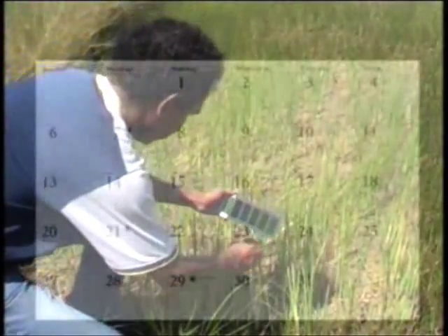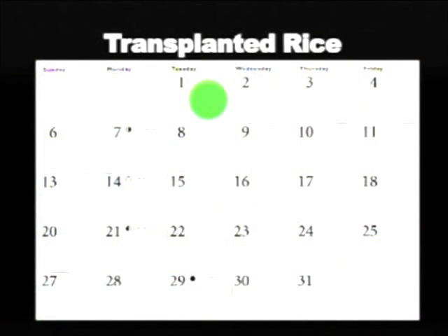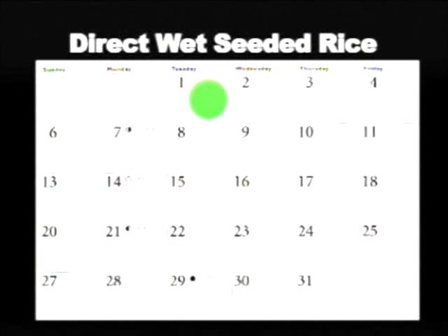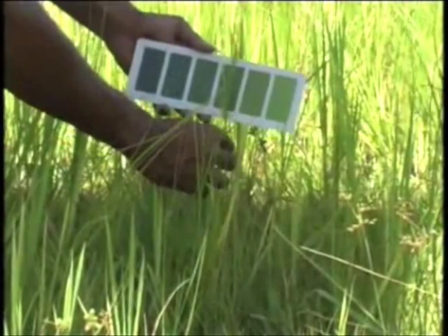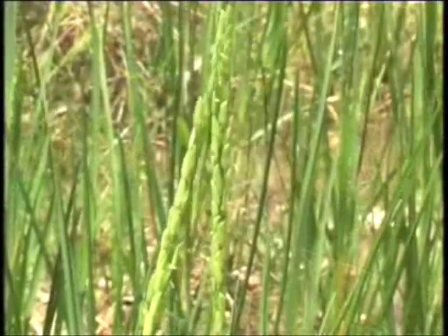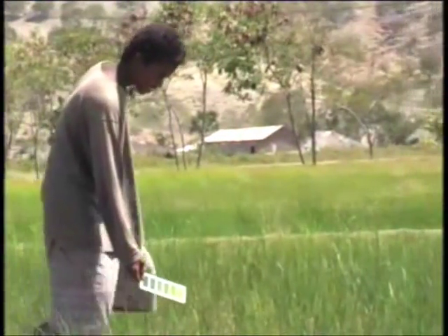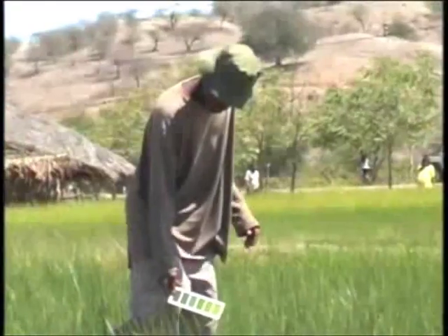The leaf color chart readings are normally taken once every 7 to 10 days, starting at 14 days after transplanting for transplanted rice, or 21 days after seeding for direct wet seeded rice. Continue taking readings at 7 to 10 day intervals until the first flower appears. If possible, the same person should take leaf color measurements throughout the growth period.